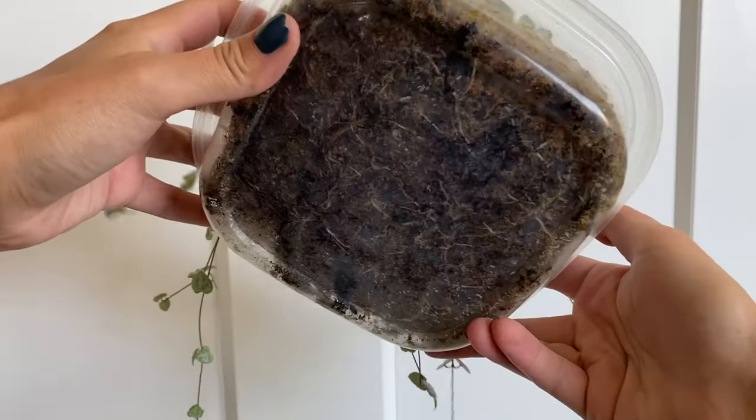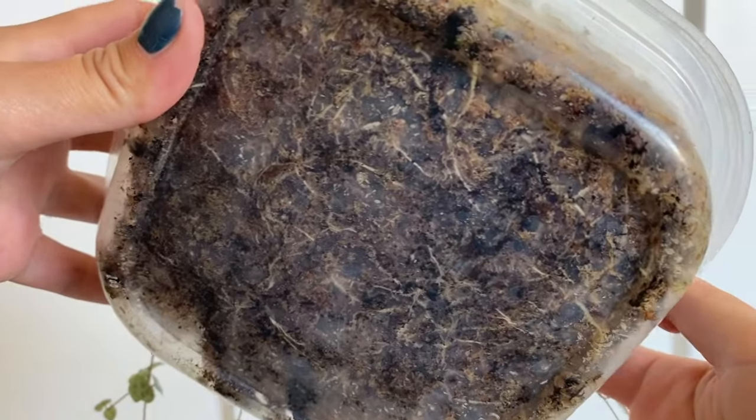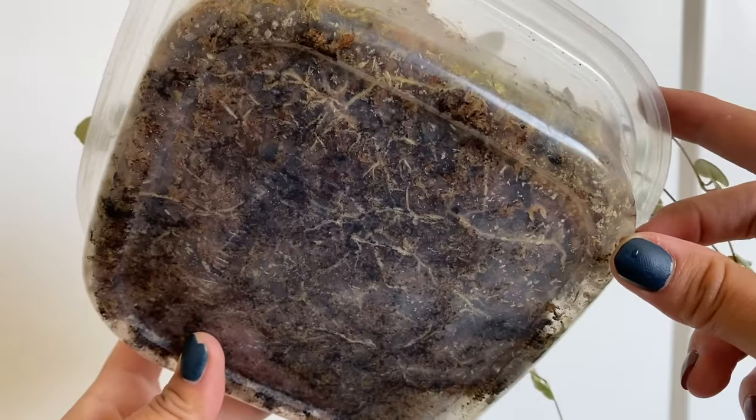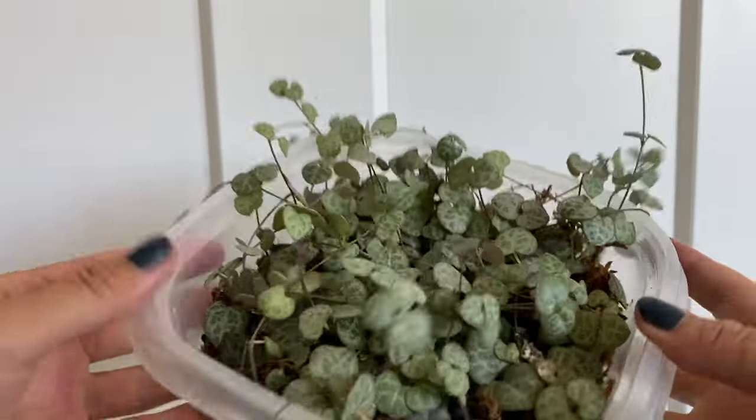First things first, you're going to need a container to propagate in. I personally use a little Tupperware. You really can use any container you want. I prefer Tupperware because it's see-through so I can keep better tabs on what's happening to the roots as the plants propagate — I can peek at the bottom and see if there are any roots forming yet. Water propagators especially will appreciate this. If you don't want to use a clear container, that's totally fine, it's just going to be a little more difficult to see how far along your roots are coming.